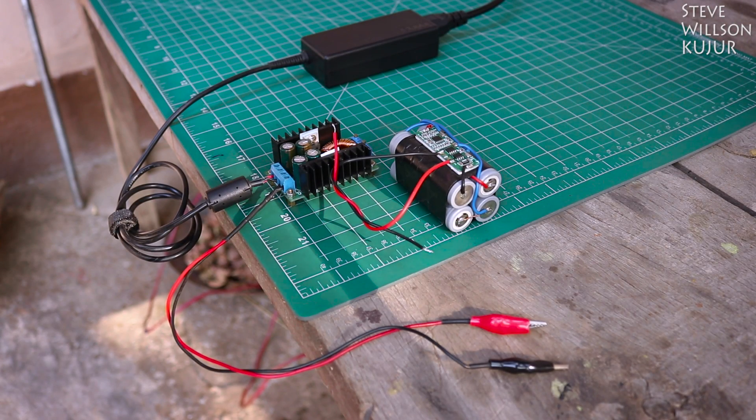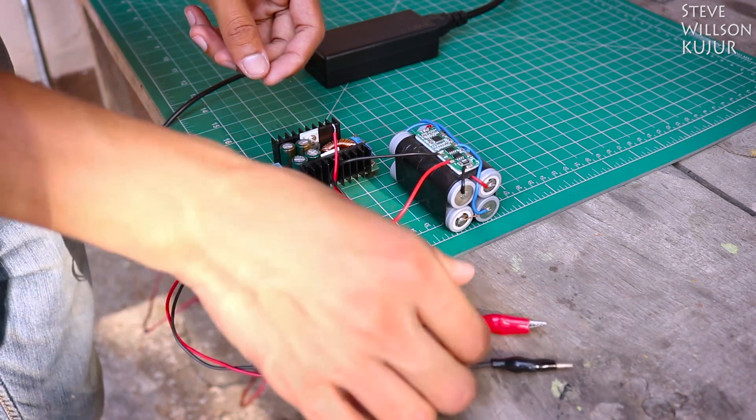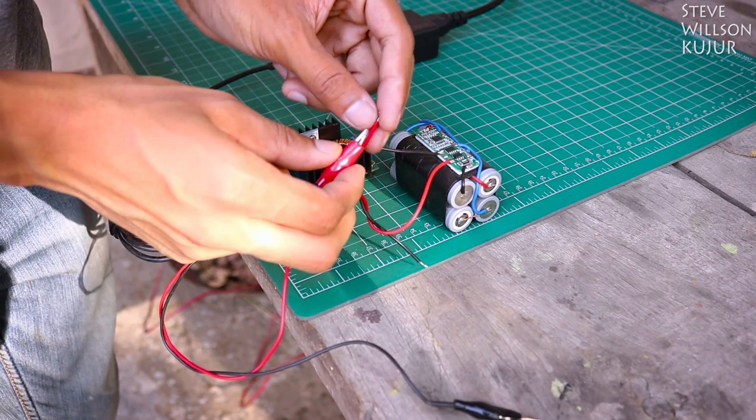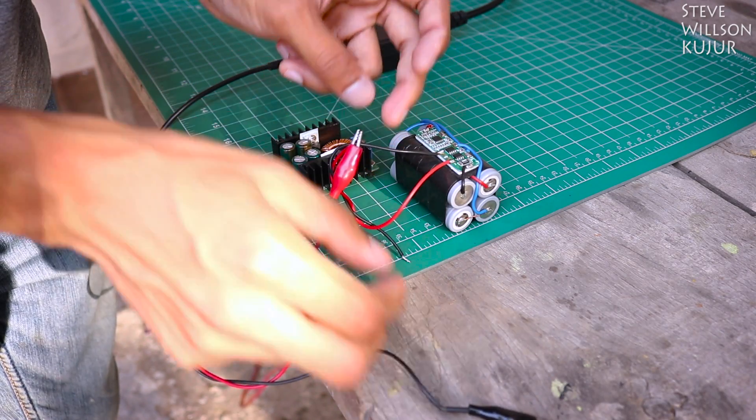Hello YouTube, Steve here, and in this video I am gonna show you how to charge a 4S lithium battery. Recently we made one — if you want to see that video I will leave a link in the description below, you can check it out.